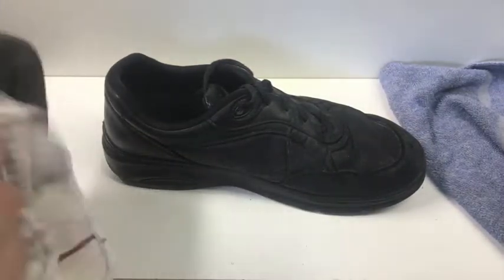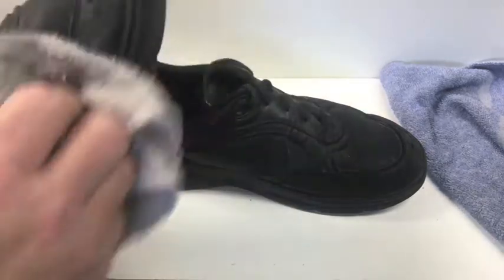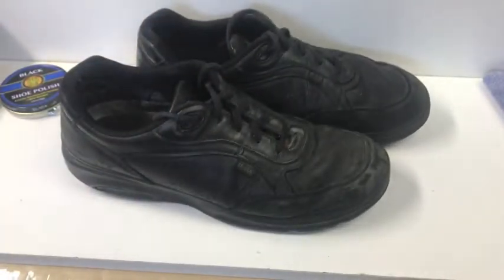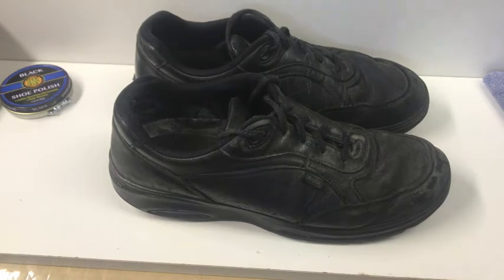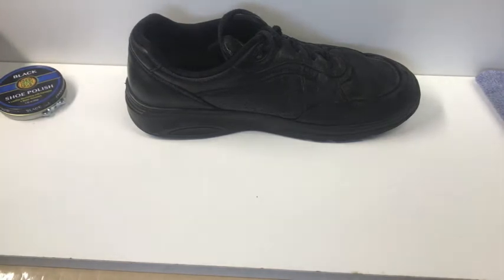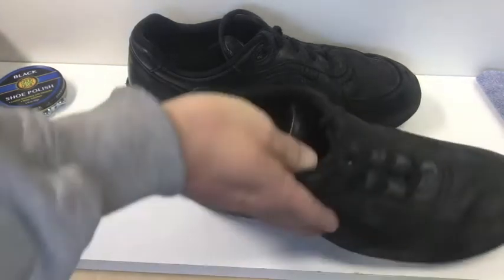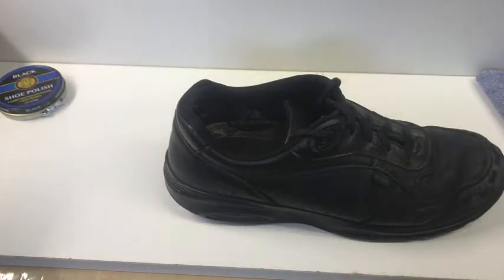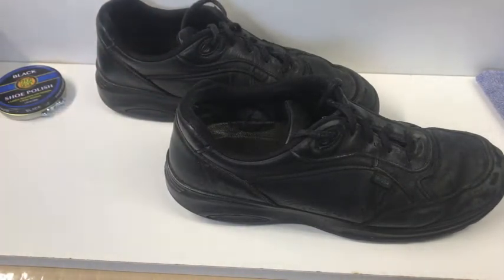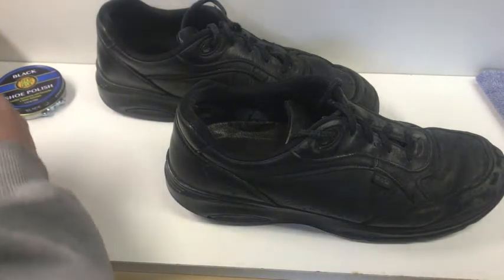Everything gets really dirty because I don't have something to protect them. My shoes are now damp, and you don't want to apply wax when they're damp. So I've got a hairdryer — you can pick up a hairdryer for a buck at a resale store — so you can do things like this and not have to wait. They feel a lot drier now. I had a pretty damp rag to begin with, so I'm not too concerned.